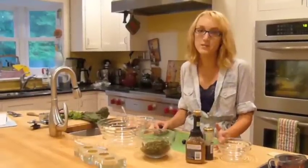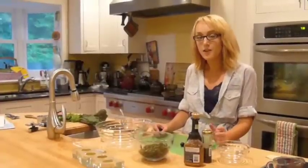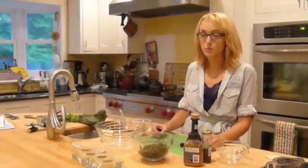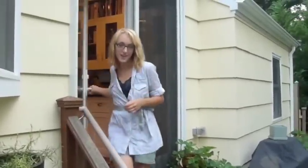So today I'm going to make a tuna salad using fresh produce from my backyard and something a little out of the ordinary to replace regular celery. One of the perks of having a backyard garden is that you can just pop right outside and grab whatever you need.